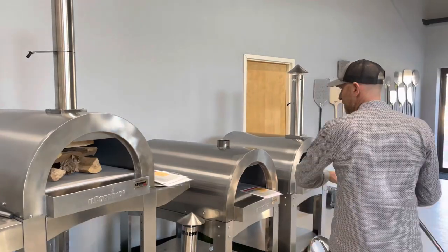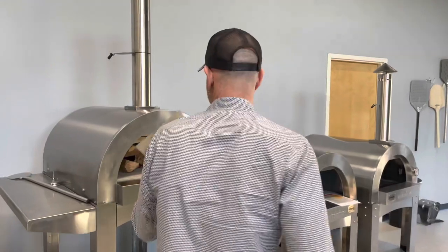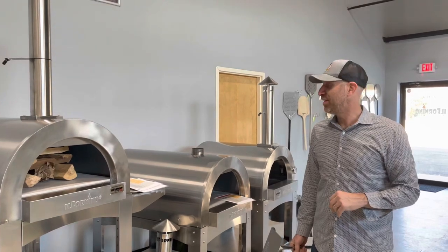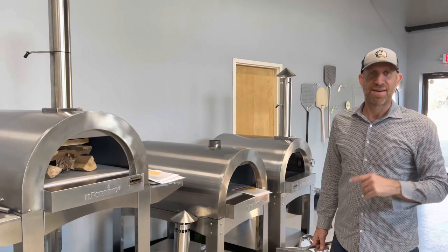So if the pizza maker is over here, then we want the fire over there. Whoever's running the oven will stand over here — it's like a multiple pizza making and oven operator situation. Any questions, contact us at ilfornino.com. Send us an email and we'll happily get back to you. Have a great day.